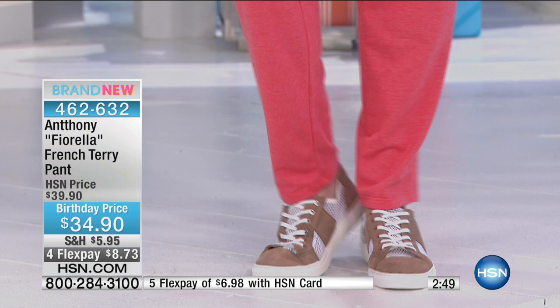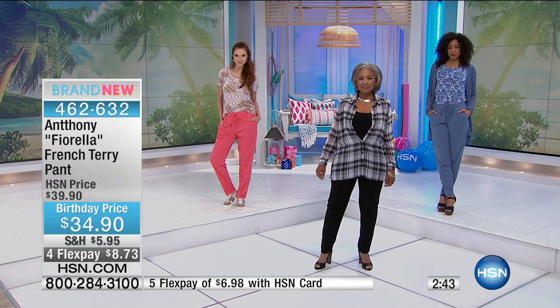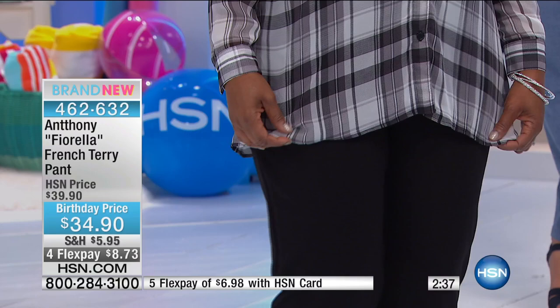This is a live, work, go, band-mom-in-the-bleachers, mom-running-to-the-grocery-store kind of pant. This is an active pant.